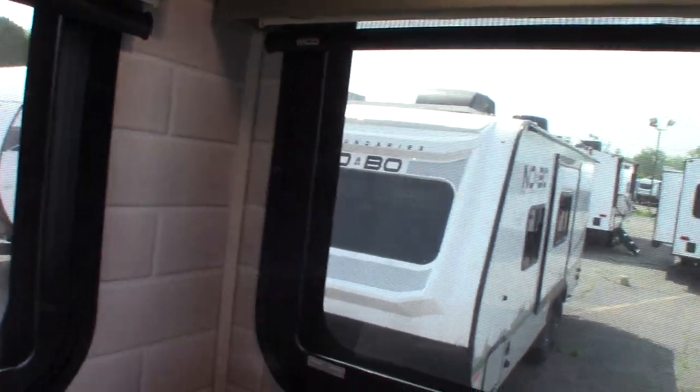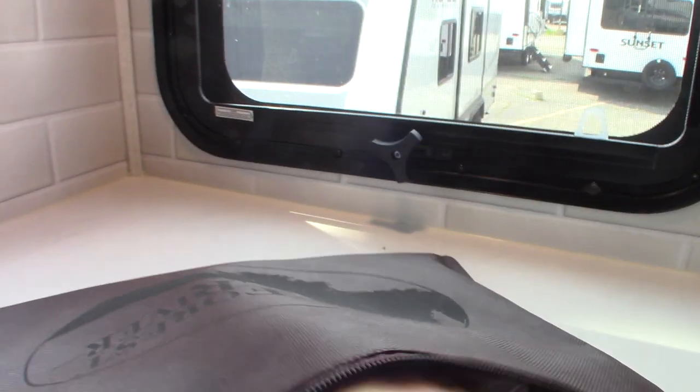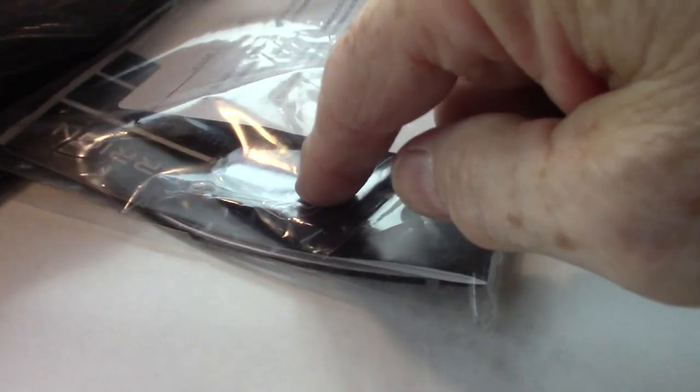Let's look in here for your remotes. There's the JBL remote, and there must be another TV up front. This one here — you can barely see it — is for your fireplace.